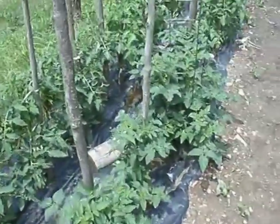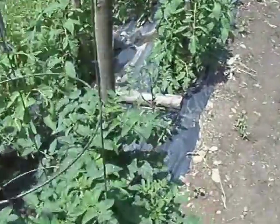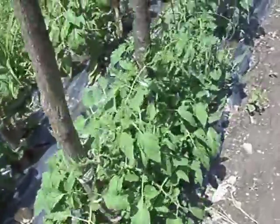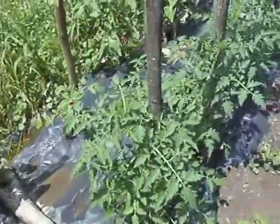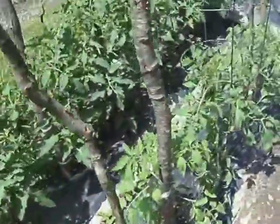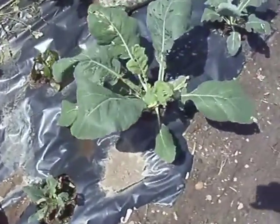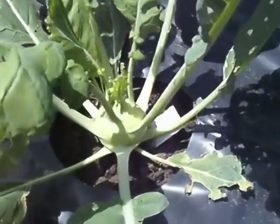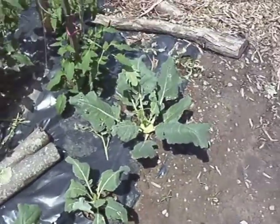Here's my tomatoes I planted. I staked them and they're just starting to grow. I like to grow them on plastic. Here's my favorite vegetable — it's a kohlrabi. It tastes like a radish but it's not as bitter; it has a mild taste.